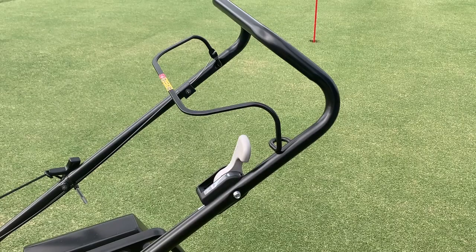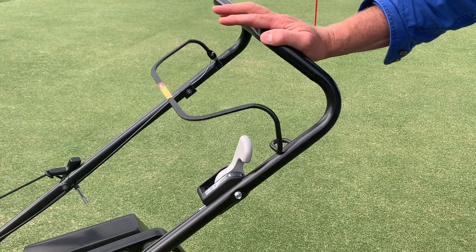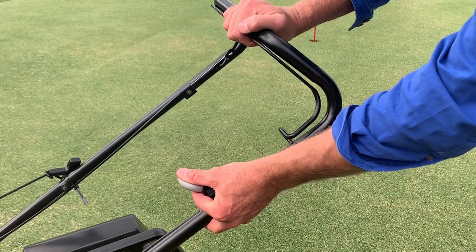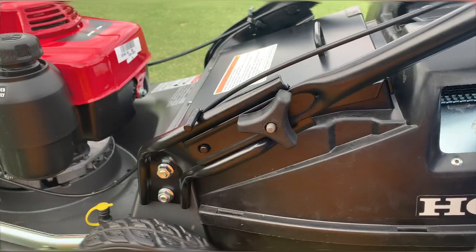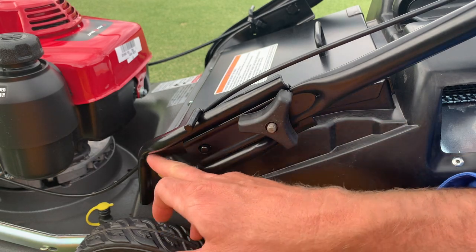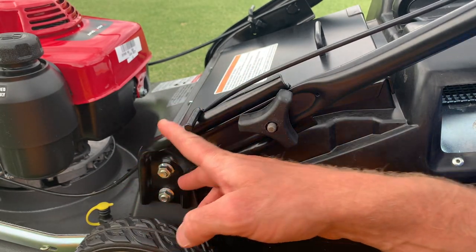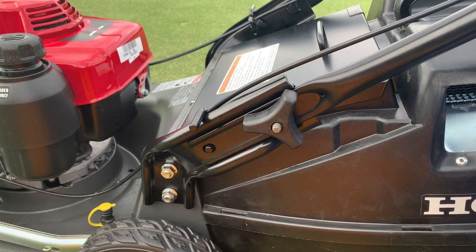Let's start at the top of the handlebars and look at some of the features. This is the dead man bar — when that's engaged you can pull the cord and start the mower, and when you want to stop you just let go and the engine stops. There's a really sturdy throttle cable too. A lot of mowers are going away from manual throttles, but I really enjoy having that control. Choke is right down the end — sturdy, reliable stuff. It's probably the little things that make these mowers so popular with contractors and home lawn enthusiasts.